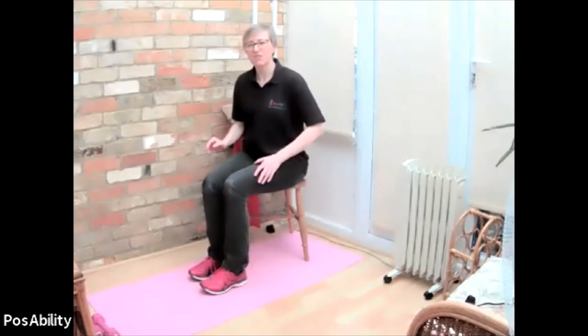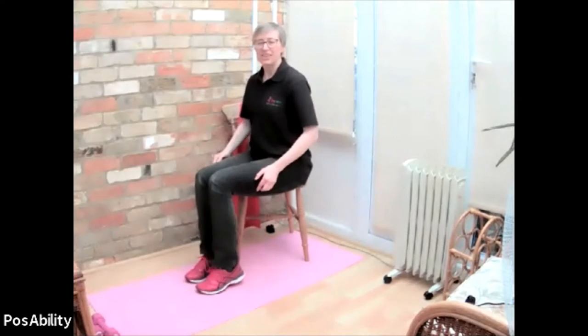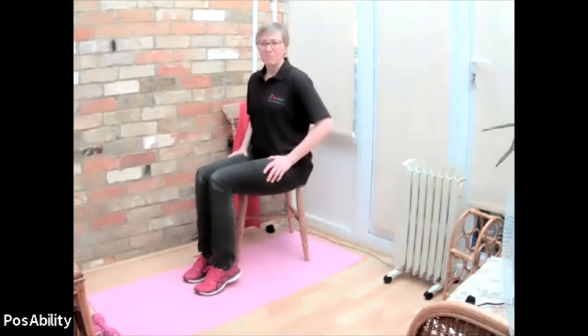If you can only use one foot then focus on that side. Lovely. Bringing those toes to a rest. Keep your toes down, just going to lift up - heels to lift and fall. So bouncing gently on your heels, getting a bit more movement in those ankles. Bring those feet to a rest.